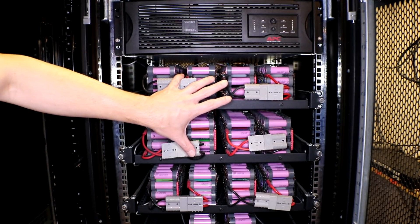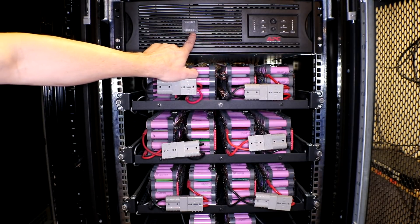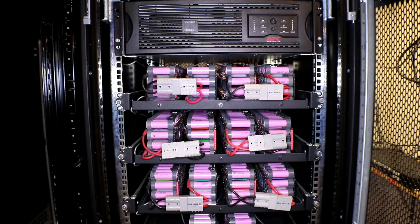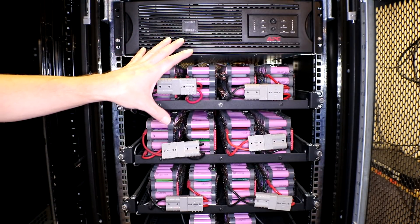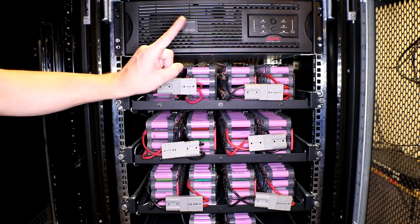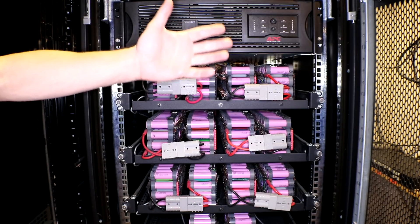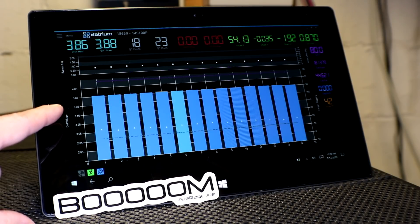The DIY 14S 100P Powerwall is working amazingly. Still using the APC 3000 XL UPS for my inverter, which is going pretty good. The only thing I really can't do with it is run 220 items. I don't have a whole lot hooked up to this other than my refrigerator upstairs and all of my little basement shop area — all the outlets and lights. I picked up a Surface Pro with Windows 10 on it from my awesomest recycler ever, Andy.